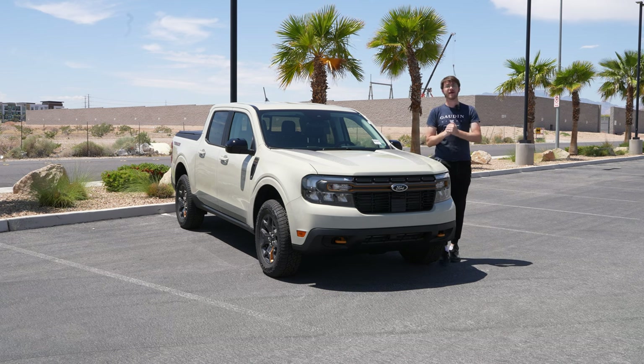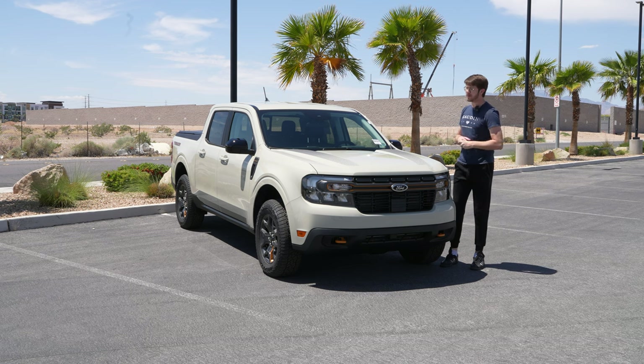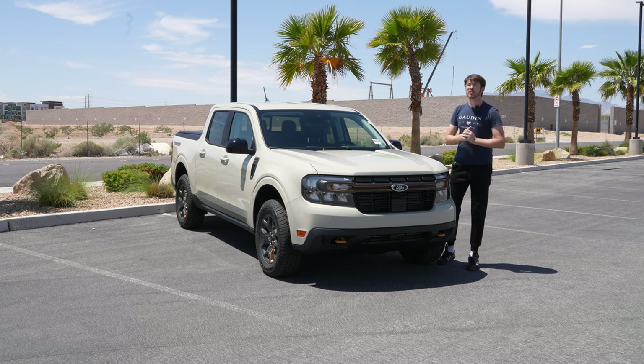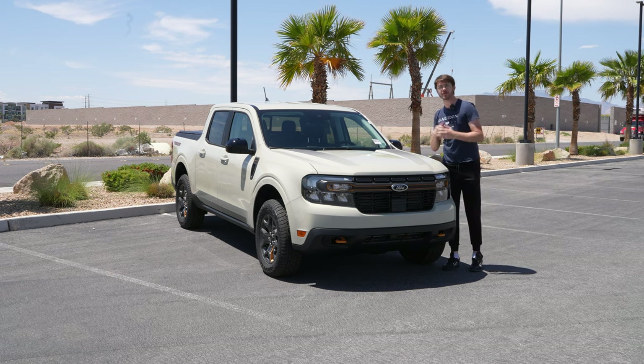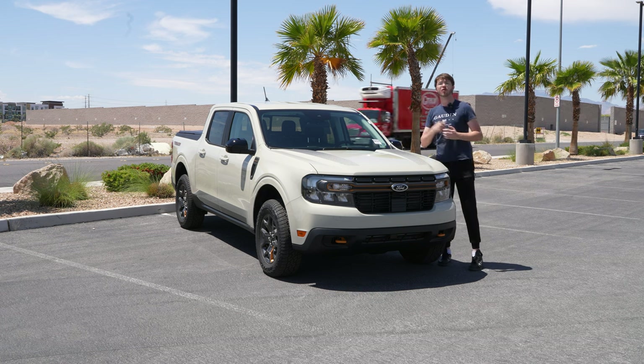A lot of people love the Ford Maverick for its affordability, but some feel a little bad that it can't do the same off-road things that some of the bigger and better trucks can do. Ford has tried to address that with the Tremor trim level, so today we're going to be looking at a few of the changes that come equipped with that to make this a more viable off-road option.